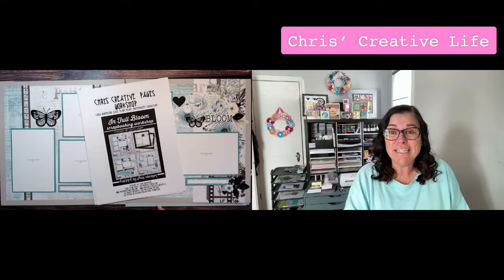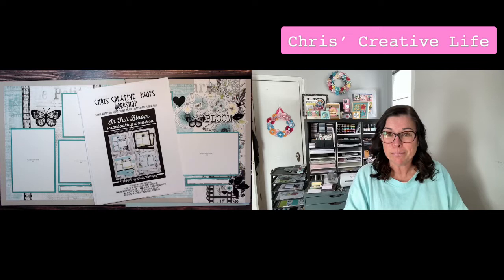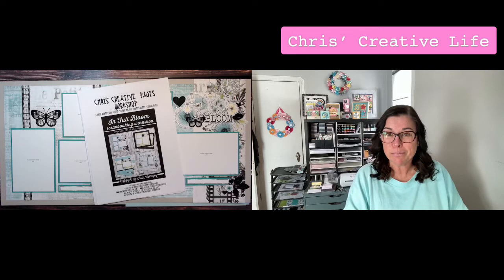That's what I've got for you guys today. I just wanted to show you a really quick walkthrough of my In Full Bloom scrapbooking workshop. I hope you all have a great day — talk to you later, bye bye!